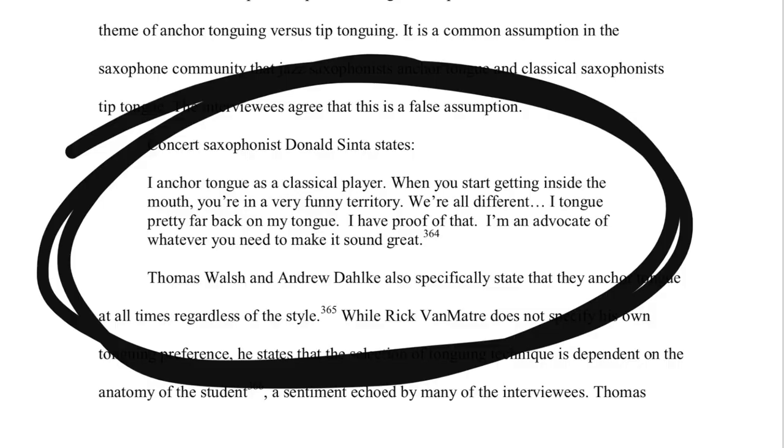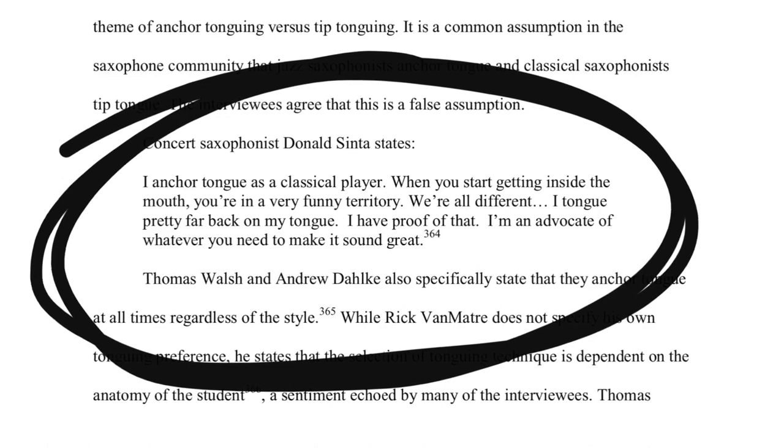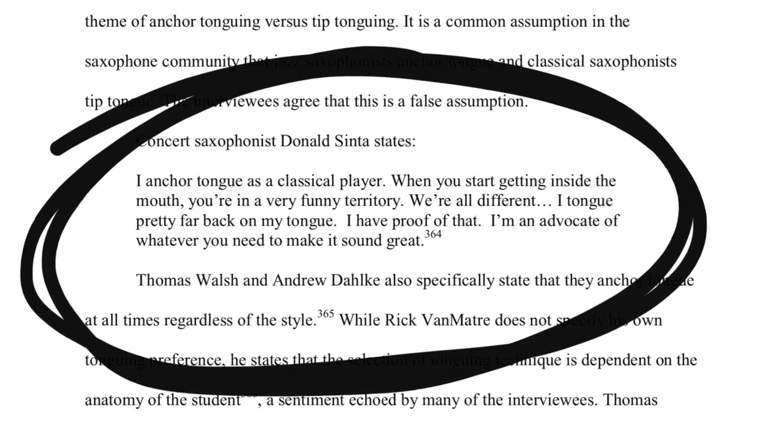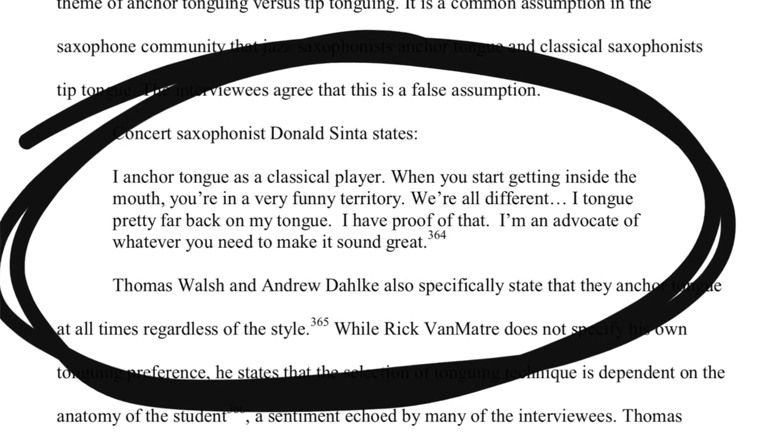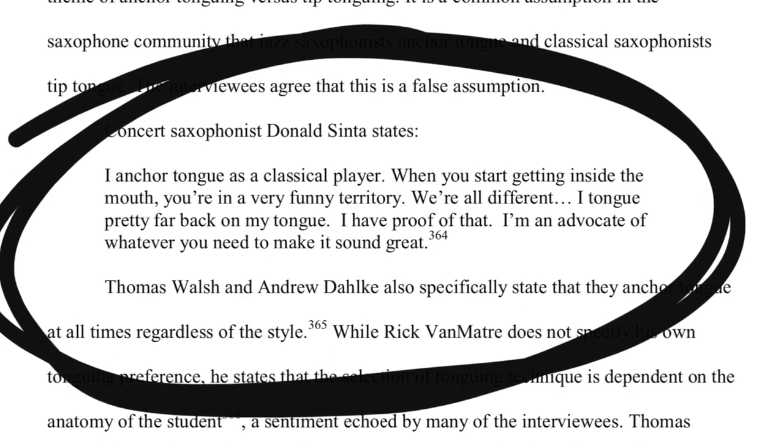And a quote by Donald Senta — who if you don't know who he is, let me play a clip for you. In doing some research on this topic, I came across a dissertation — I'll leave a link in the description below. This student interviewed Donald Senta and he said: 'I anchor tongue as a classical player. When you start getting inside the mouth, you're in a very funny territory. We are all different. I tongue pretty far back on my tongue. I have proof of that. I'm an advocate of whatever you need to make it sound great.'